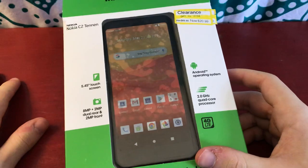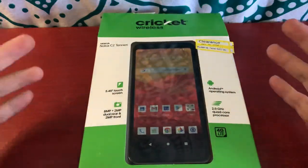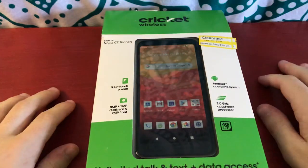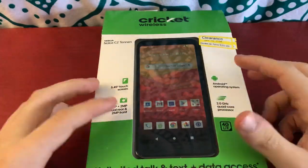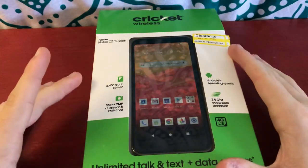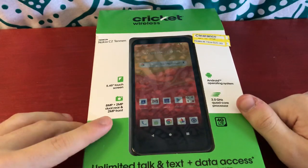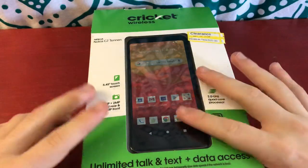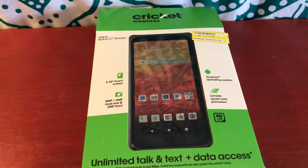I'm going to unbox this phone just because I haven't done a phone unboxing in a very long time, and I wanted to unbox a brand new phone for this channel. I have unboxed phones recently, like my iPhone 12, but that was off camera. So I thought I kind of owed it to you guys to unbox this. I'm going to give a general overview of the phone and everything, show it all, and maybe influence someone's buying decision. As you can see, it's already been opened up — I did unbox it before, but I put it back together the best I could.